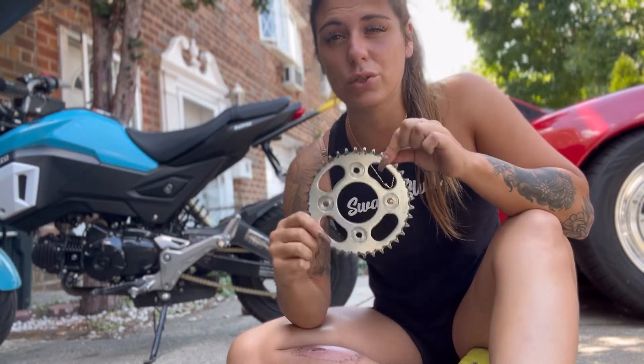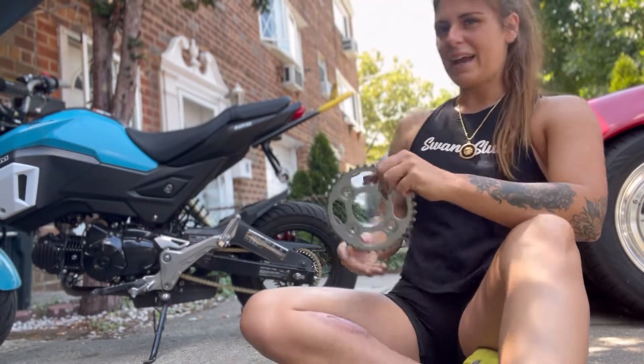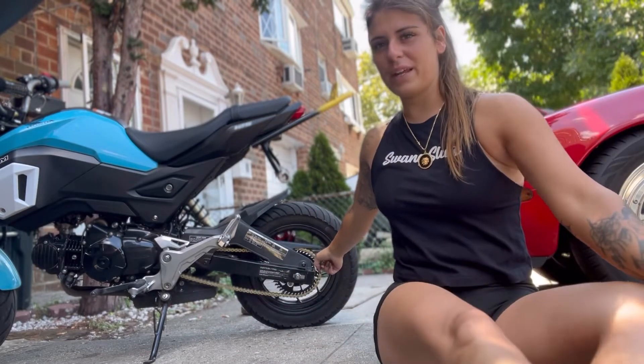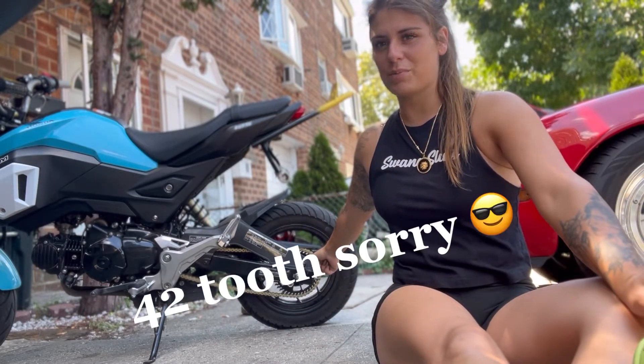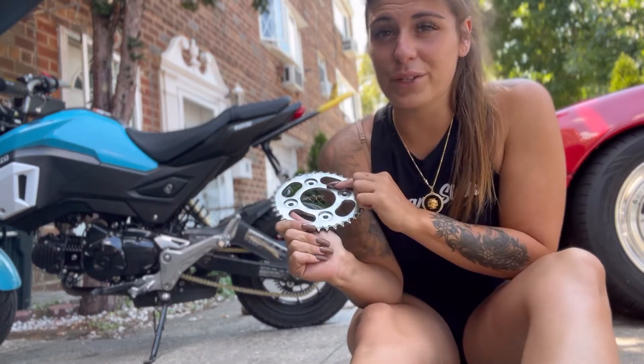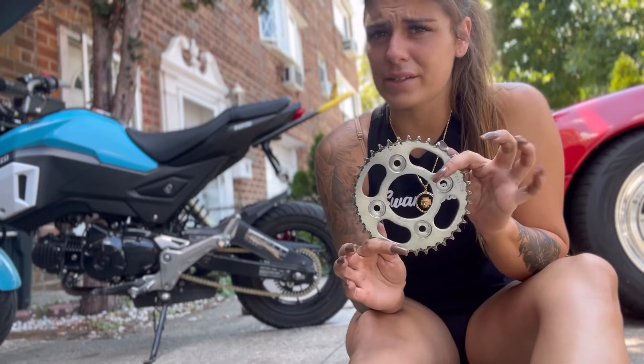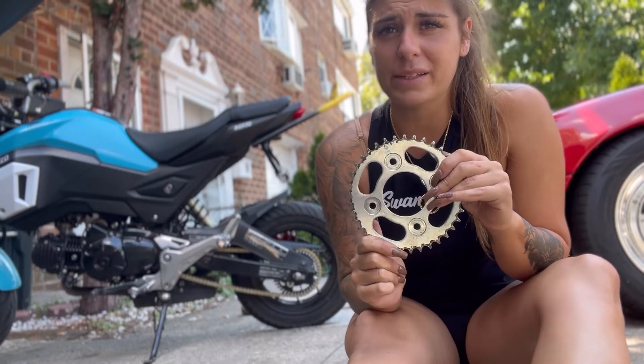This is a 37-tooth sprocket — still looks tiny, right? I now have a 42-tooth sprocket on it. So I went from 37 to 42, definitely went up a couple teeth. Doesn't feel that crazy but it's definitely gonna help you guys out a little bit.